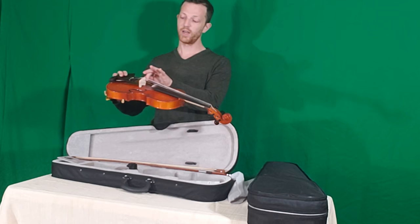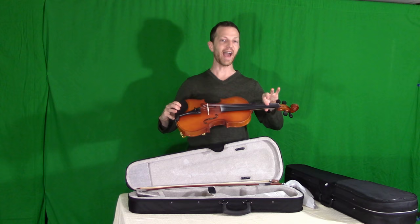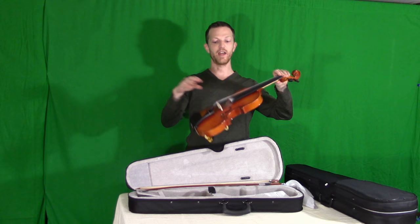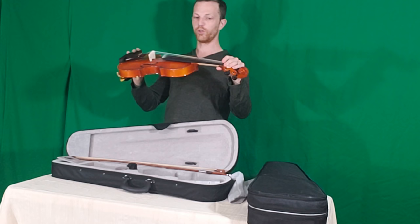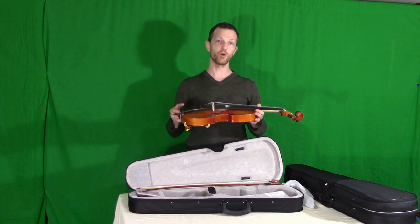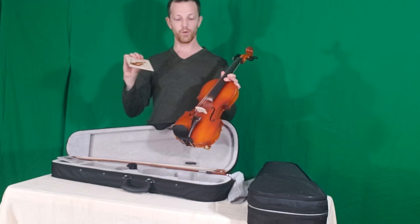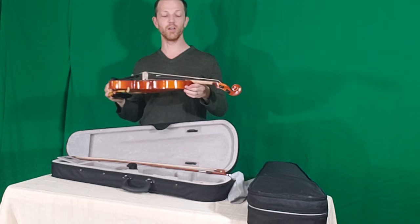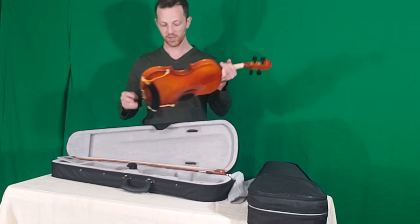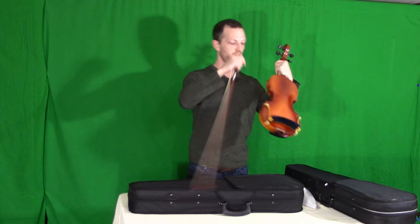Another thing to consider is the height of the fingerboard towards the pegs — it's a little high. And the action as a result, at the nut and the bridge, is a little high and could reduce the quality of the tone. That's something that can be addressed by a violin luthier, so you can purchase this and still get a really great tone out of it. Also, if you're not totally happy with the sound, there are other strings available that would improve the resonance and sound quality. Don't throw it in the trash — it's still a good piece. And the bow is really nice; it's a pretty bow that matches the violin.